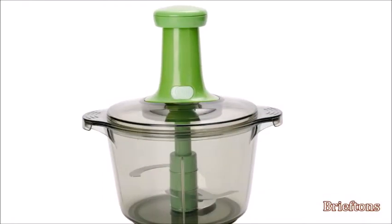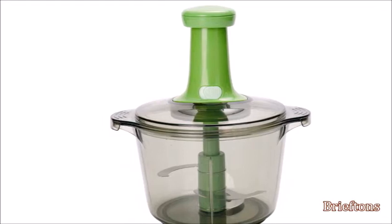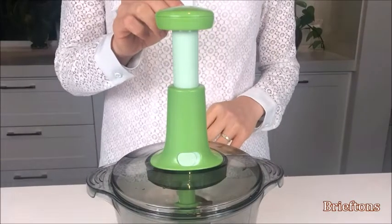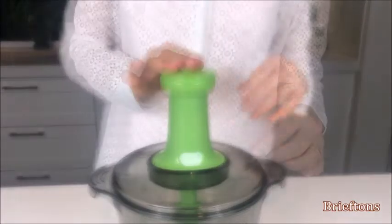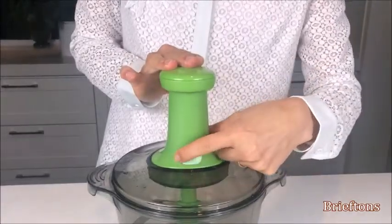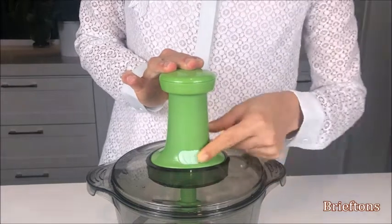To save space when storing the chopper, you can lock the pump handle down. Use one hand to push the pump handle down and hold it, then use the other hand to slide the pump lock to the locked position.